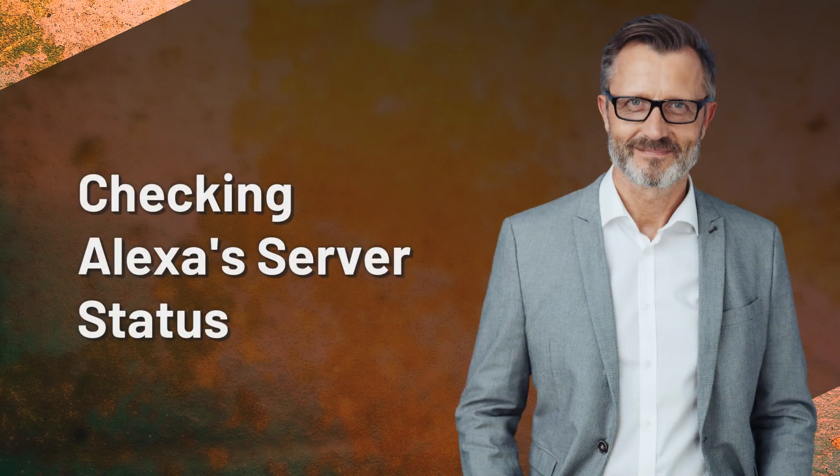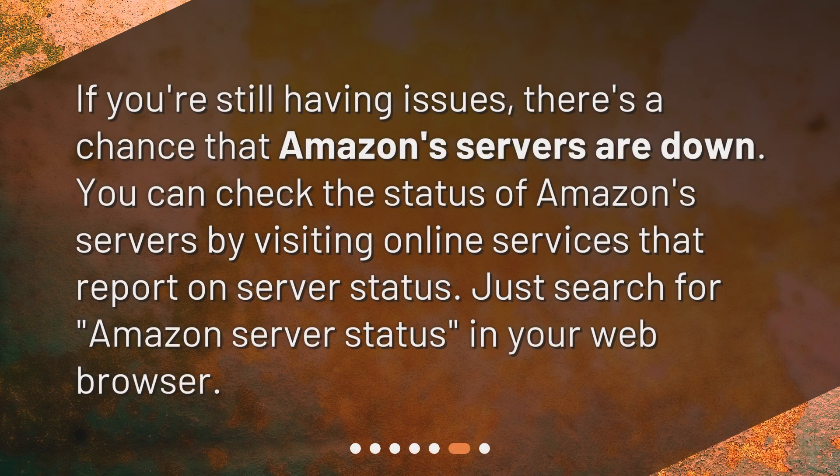Checking Alexa's server status. If you're still having issues, there's a chance that Amazon's servers are down. You can check the status of Amazon's servers by visiting online services that report on server status. Just search for Amazon server status in your web browser.